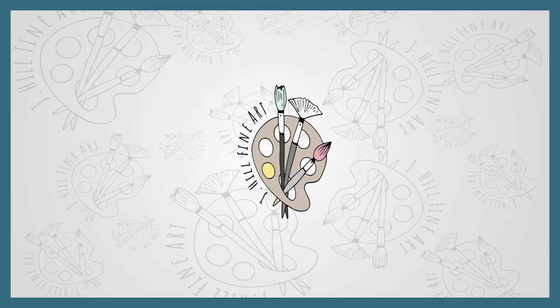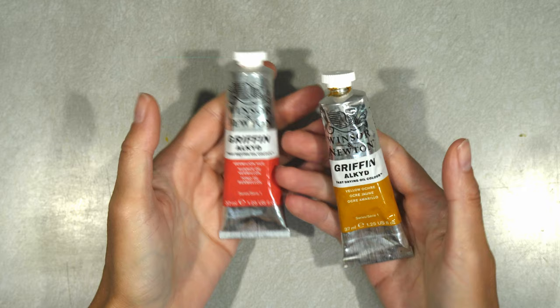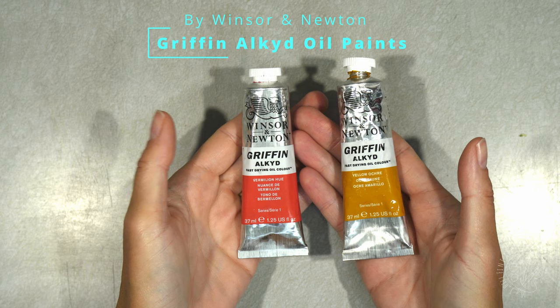Hey everyone, thanks for joining me for another art video. I'm Joanna Hill with J. Hill Fine Art, and today I'm going to be painting some lovely tulips with my favorite type of paint, Griffin Alkyd Oil Paint. As a quick note, I am not sponsored by Winsor & Newton — I just love their paint.